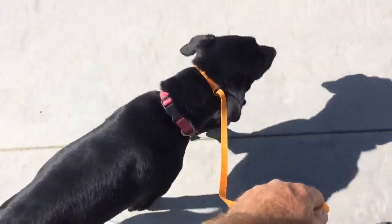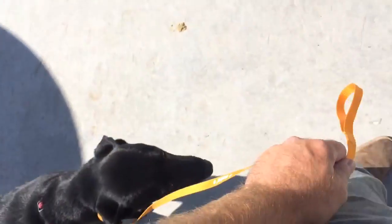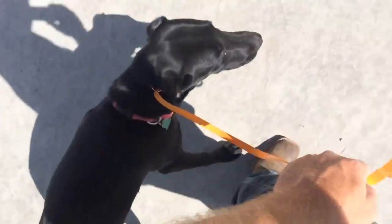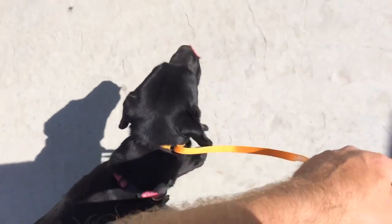Heel — notice I just gave her a little correction, she's getting too far away. Come on, good girl. Heel. Good — turn the corner, she's on the outside. Good girl.